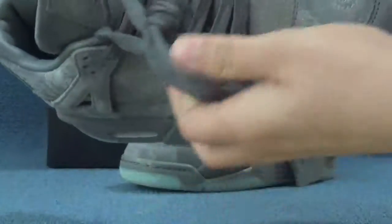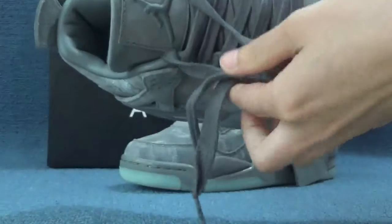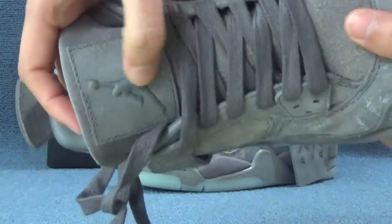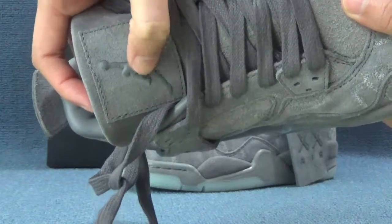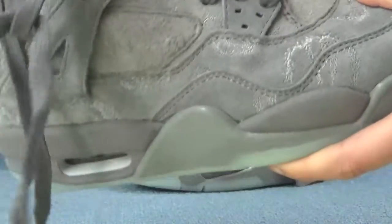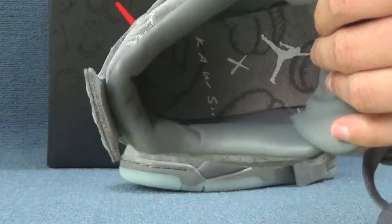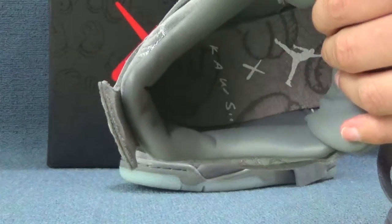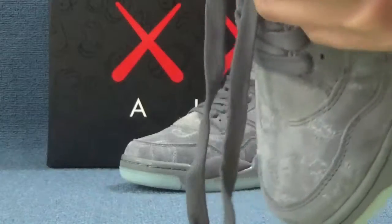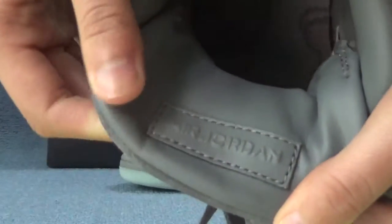And also the rest of this shoe is cool green color. For the tag part, here we can see on the top a green Jordan logo shown on the tag. And inside this shoe we can see a cool white Jordan logo shown on the tag, and inside the tag here we can see a yellow Jordan.